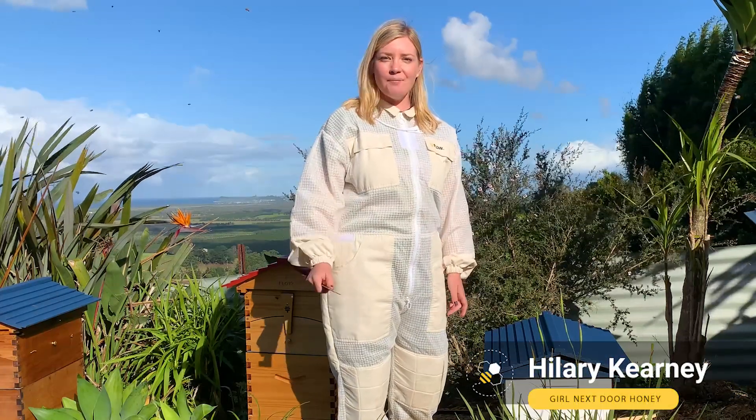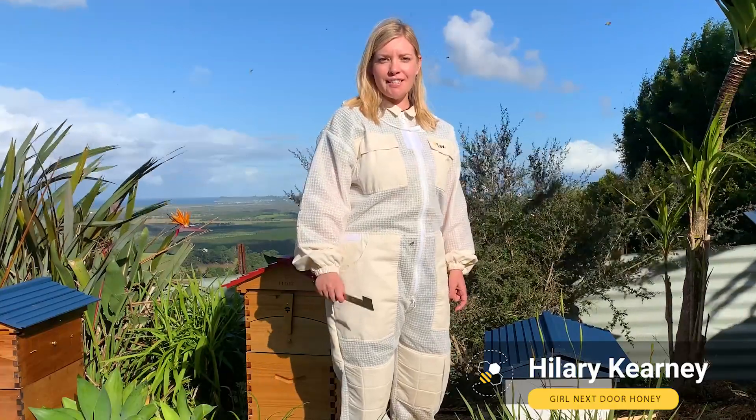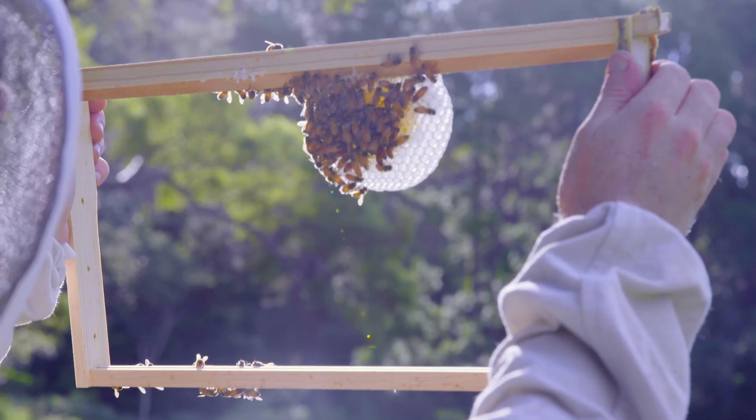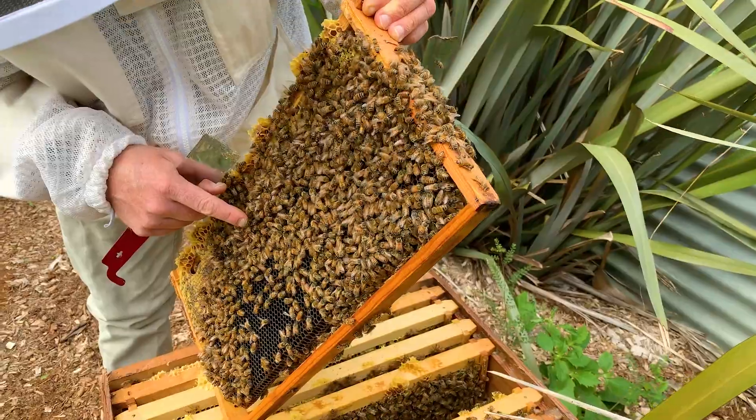My name is Hilary Kearney, and I'm the author of Queen's Spotting. My business, Girl Next Door Honey, is in San Diego, California. Today we are going to talk about foundationless beekeeping, and the most important thing about foundationless beekeeping is having a good comb guide.